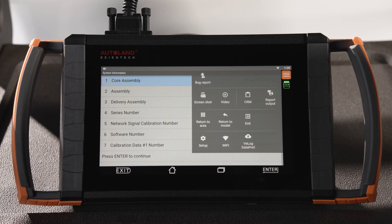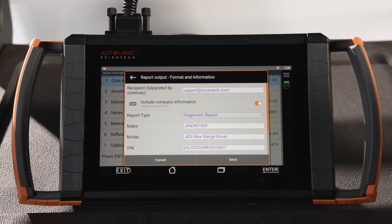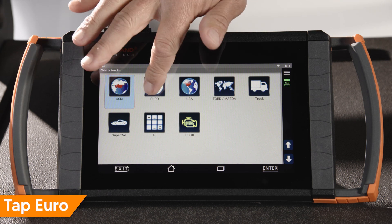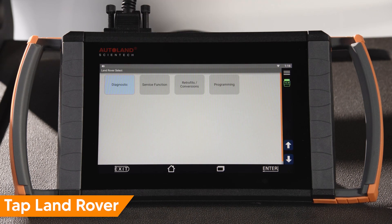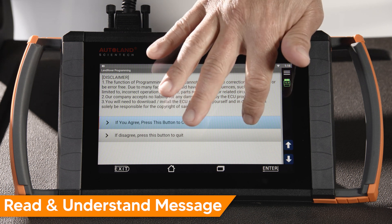You can simply email yourself this page by clicking the ellipsis in the upper right-hand corner, selecting Report Output, then Email Diagnostic Information on Current Page. Now we are ready to program the module. Tap Euro, then tap Land Rover, then tap Programming. Read and understand the message and tap to continue.